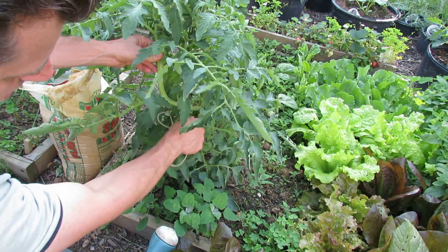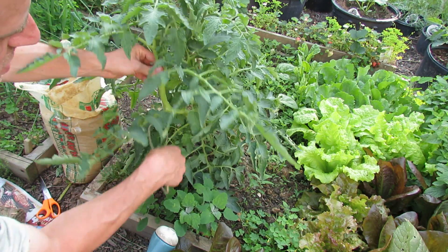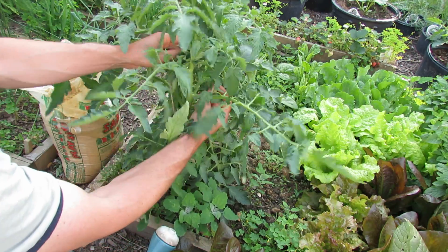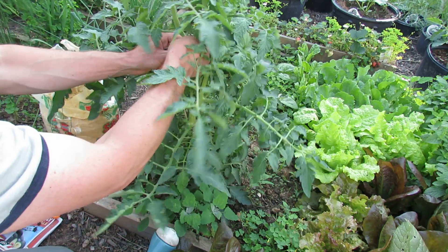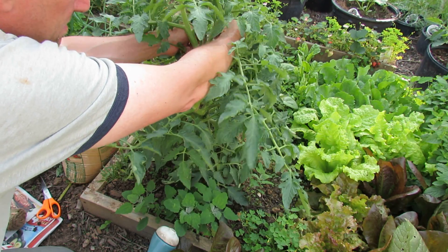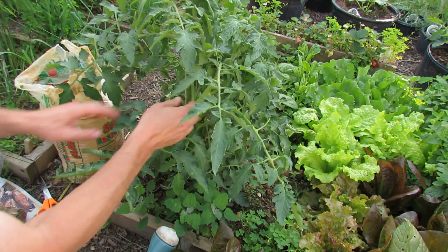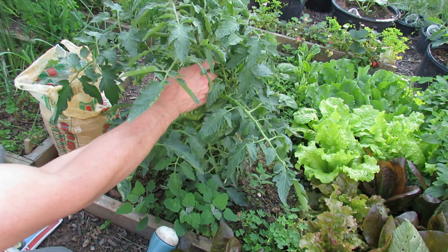This is the second main stem, which was originally a sucker that I let grow, but I decided to have two main stems for the tomato. This is a purple crimp and you just gently tie the main stem to the post. It'll provide support and pull it in closer, and over time I'll keep pulling it in until both stems are going up the main stake.